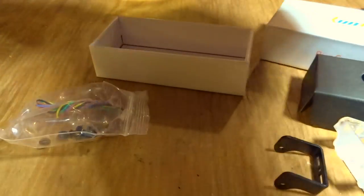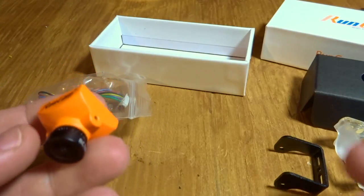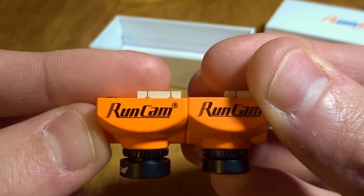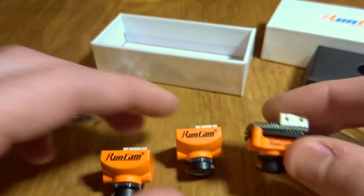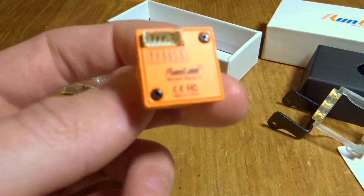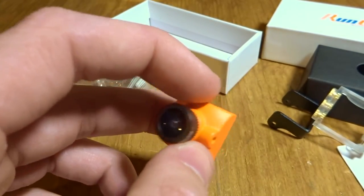If we take a look at the camera itself, it looks identical to the original Racer. Here's the Racer 2 and here is the original Racer. It looks like it's a little bit longer but they just used a slightly different lens. And if you compare it to the Micro Swift 3, it's pretty much a semi-deck size except now they've gone with this fully enclosed design, so it should be more durable. The Racer series is a 16x9 slash 4x3 switchable camera and it is a CMOS camera, pretty similar in specs to the Predator.